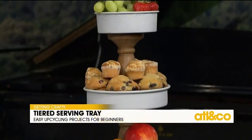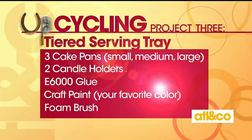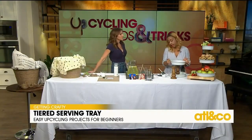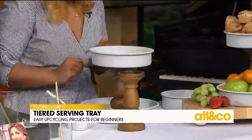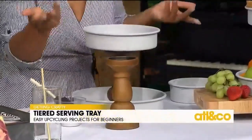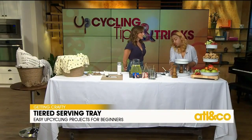It looks like something that might cost $50 if you went to a fine home goods store. For this project, you'll need three different size cake pans — small, medium, and large. You'll also need two candle holders. You'll need paint if you want to add it to your cake pans, or you can leave them as is. You'll need E6000 glue. Before assembling your tray, paint it ahead of time if you choose — I used chalk paint for more of a rustic look. You can find candle holders going flea market hunting, or even if you have some laying around. Candle holders just have a really nice shape to them.